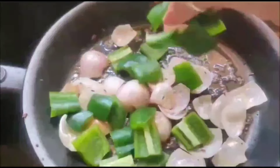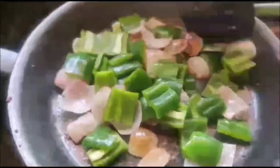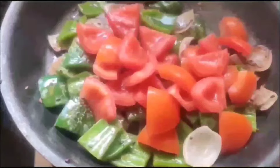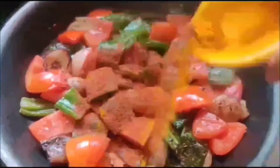When the onion turns light pink, capsicum is ready to add. After cutting all the veggies this is just a five-minute recipe — great for your lunch box, and the fastest tastiest recipe. Now add tomatoes cut in the same size, ready to mix with capsicum and onion.